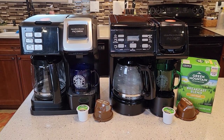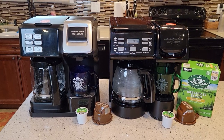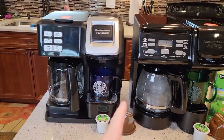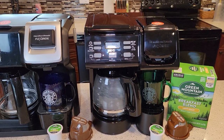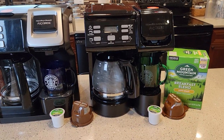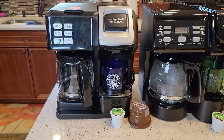Hello everyone, this is Just a Dad. I'm going to do a detailed comparison on Hamilton Beach's Flexbrew. They've got two types of Flexbrews out now. This is their older one, and this is their brand new one from April 2021. They just came out with it. Right now, the new one is $80, and I was only able to find it at Walmart.com. The older one is still around $100.